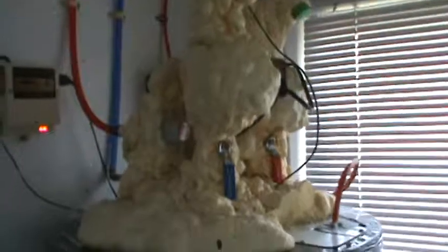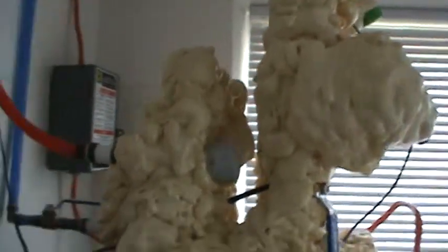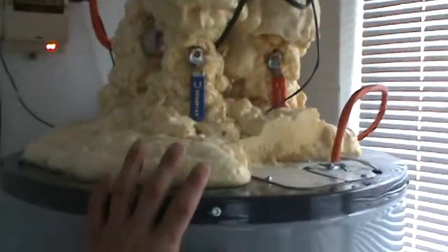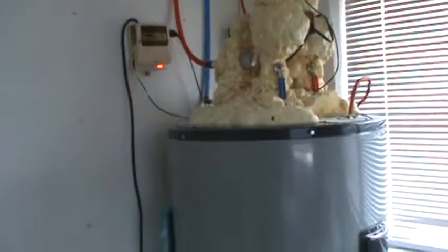The urethane foam doesn't look great, but it actually has the highest R-value available for any sort of pipe insulation. I'm the kind of guy that likes function over form — I don't care if it looks bad as long as it works really well. And this thing holds heat incredibly well; I've gone an entire week with no sun and not had to turn on the backup element because it's so efficient at holding the heat. So there it is — that's your active direct Florida hot water system.